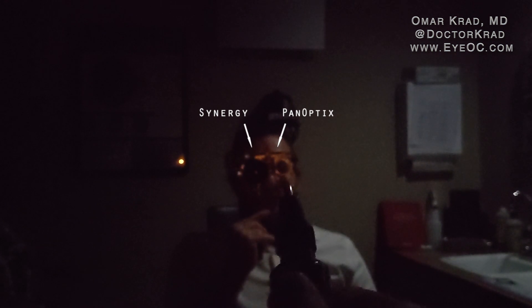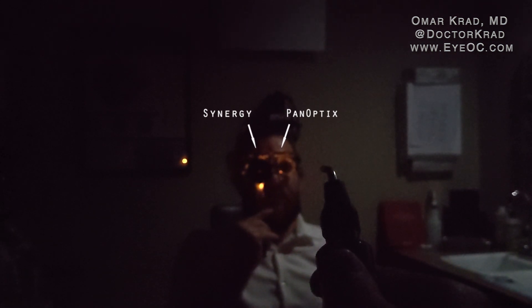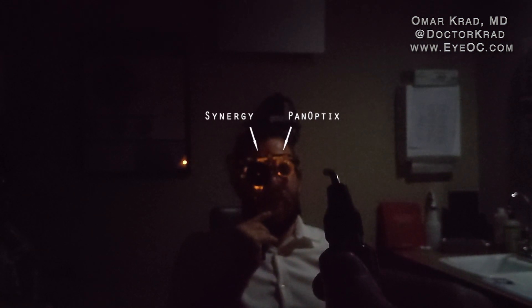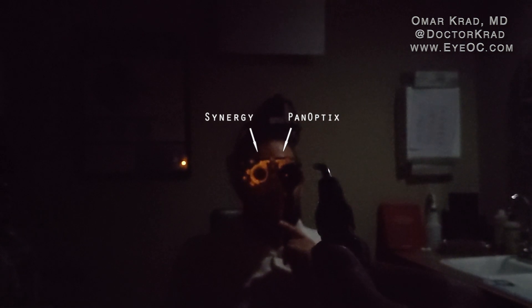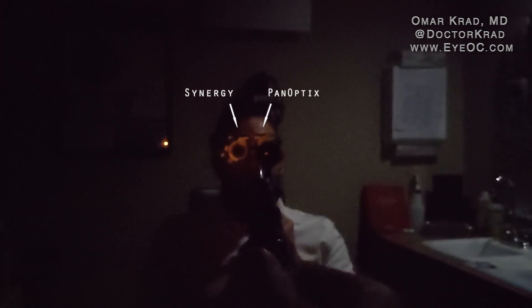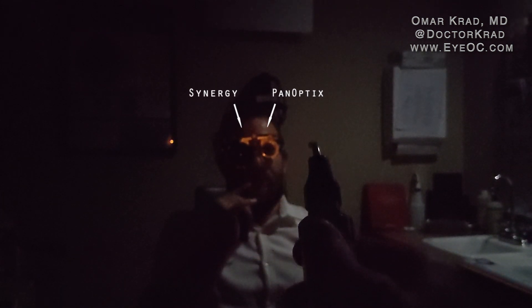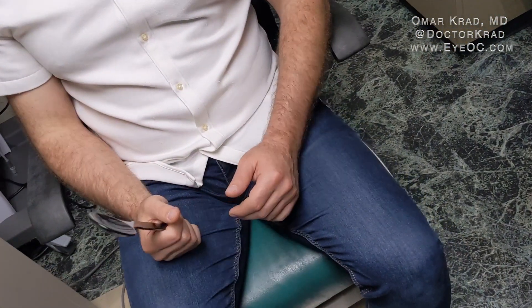Comparing the two eyes with the headlight, the right Synergy lens has a bigger halo and starburst for sure. The patient notes that the left PanOptix eye has improved significantly since right after surgery when it was pretty bad. Overall, vision with the headlight is better with the PanOptix, and the point of light looks a little bit sharper and clearer with the left eye.